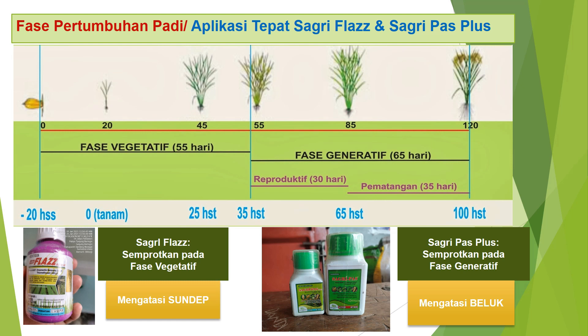Pada fase vegetatif, mulai dari minus 20 hari setelah sebar sampai pindah tanam, di usia 35 hari setelah tanam, aplikasi yang tepat adalah Sagri Flesh untuk mengatasi sundep atau mati pucuk. Sedangkan pada fase generatif, mulai dari 35 hari setelah tanam sampai panen atau 100 hari setelah tanam, aplikasi insektisida yang tepat adalah Sagripas Plus, yaitu untuk mengatasi beluk atau masak hampa, atau gabah yang kosong.